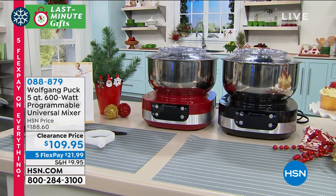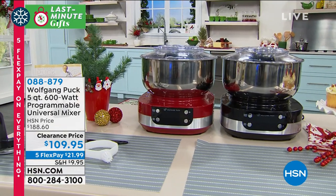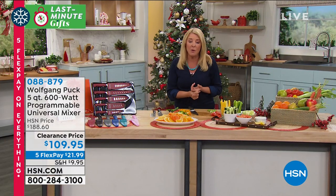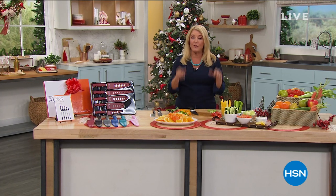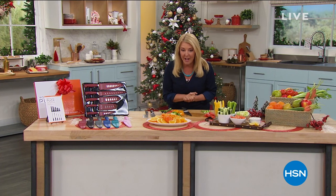Look how different this is - the bowl comes off, the blades are inside it. It's almost $80 off for the very first time, lowest price ever. So if you need that mixer, we've got a great one coming up, including a whole lot more.